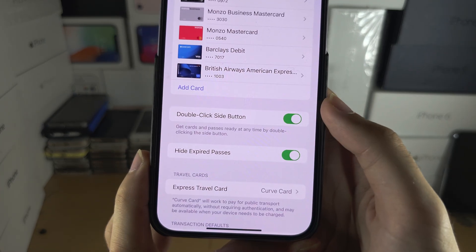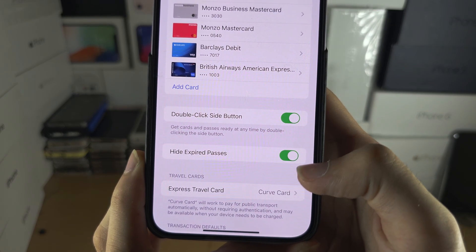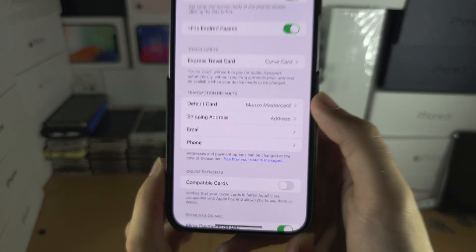Make sure Double Click Side Button has been turned on, and if you add multiple cards you can change your default card right here.